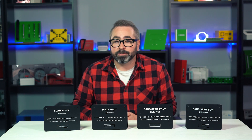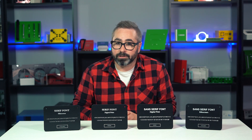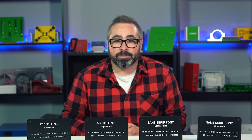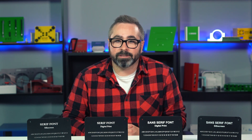To sum up, our digital print and silkscreen processes are the final finishing touches on making your custom enclosures, panels, and parts exactly as you require them for your specific needs. Both will produce awesome results, but when it comes to text on custom enclosures, there are specific things to keep in mind for font types and sizes so that they are legible and look awesome.